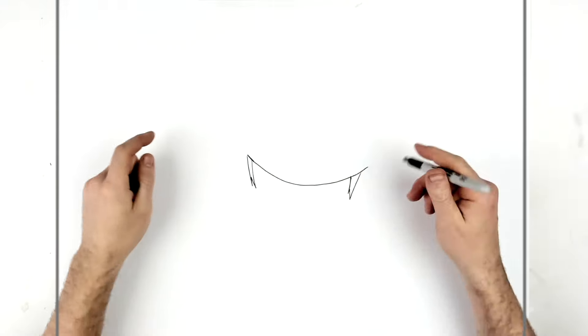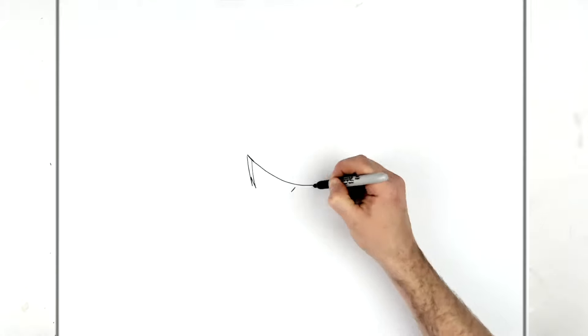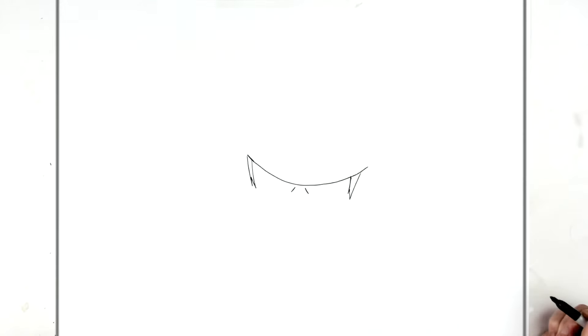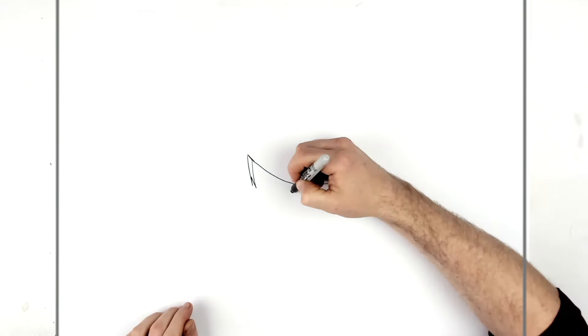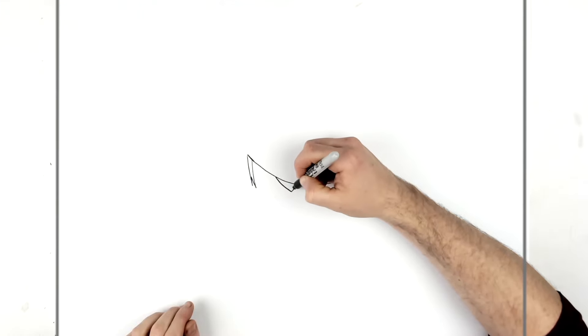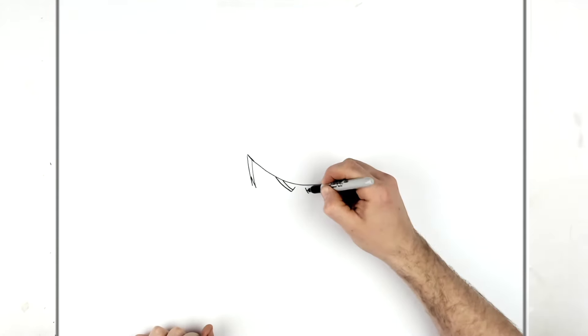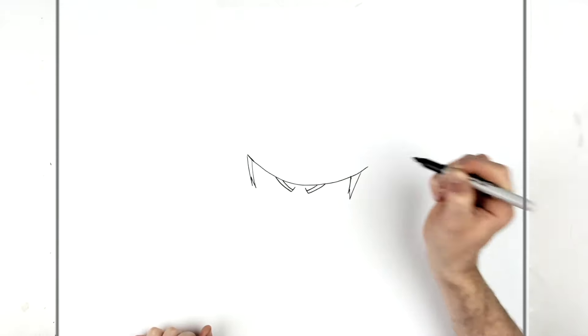The eyes are in here, and we're going to do the eyebrows first. The eyebrows start just in the middle and then go up underneath - like so, two lines. Do the other side the same way, underneath.